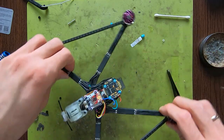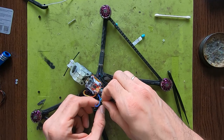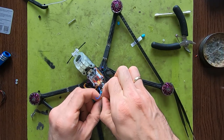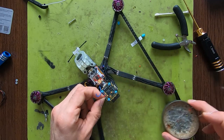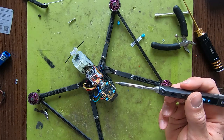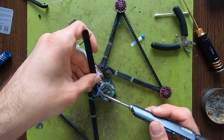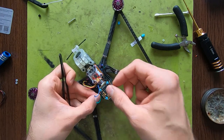Let me connect the Ghost first. I need to shorten the wires. This is my 5V that goes on to the second pad over here since this is 5V. Next to that is my ground that I'm going to make a little bit shorter as well.